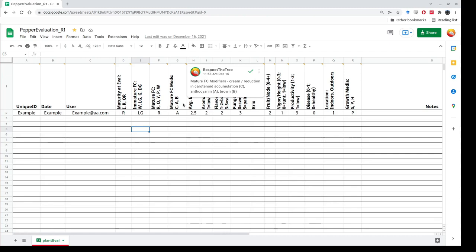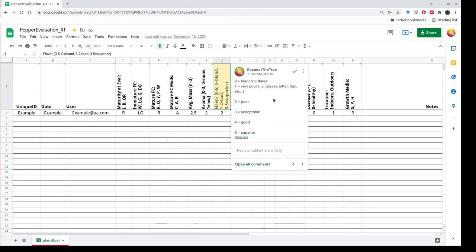We have the average mass, taken from three representative peppers. Then we have more subjective evaluation criteria: aroma, where zero is no aroma, one is low, two is intermediate, and three is intense. Flavor is also subjective — zero is bland, one is very poor (grassy, bitter, or foul), two is poor, three is acceptable, four is good, and five is superior.